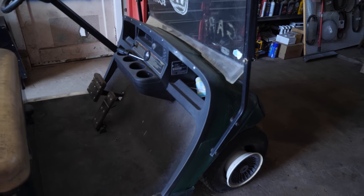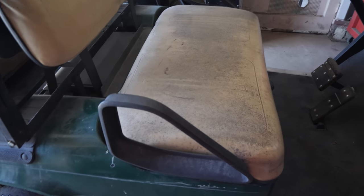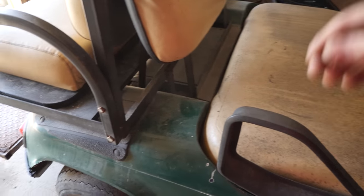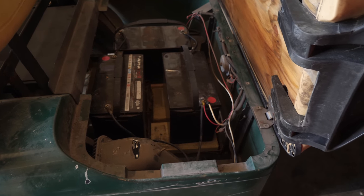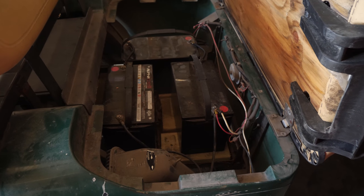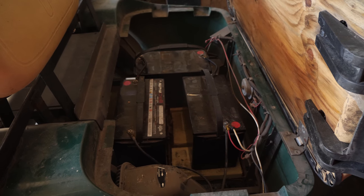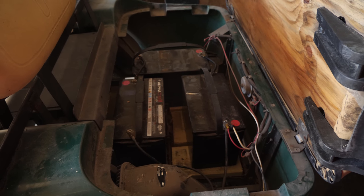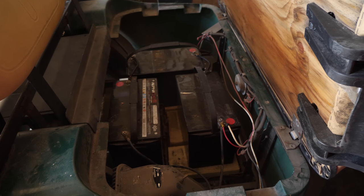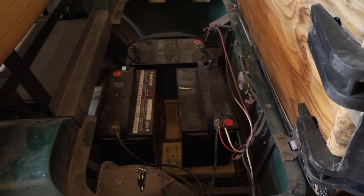We have here a 1998 EZ-GO TXT 36-volt, and we also have some really not-so-professionally installed batteries — three 12-volt batteries that look to be AGMs. I don't even know and I really don't care, because they're not even tied down, they don't have any battery tie-downs installed, they're just basically free-floating in here.